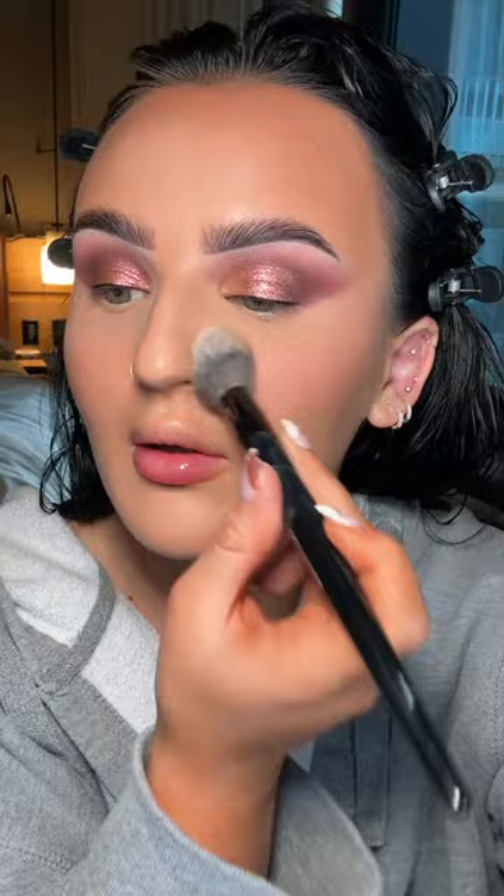Now I'm setting the face with powder. She is so smooth right now. Sometimes I like to clean up the edges — see how that snatches my face? I'm going to put more blush, just a little. I like doing a cream blush and then a powder blush on top — I just like how it lasts all day. She's slaying. I feel very Pat McGrath right now.